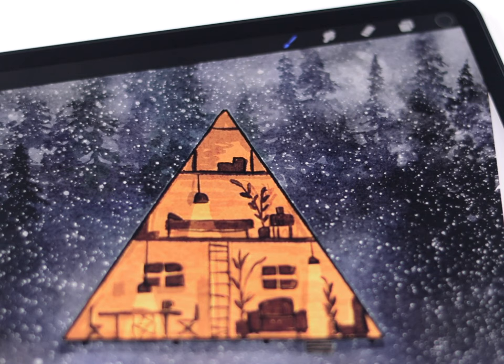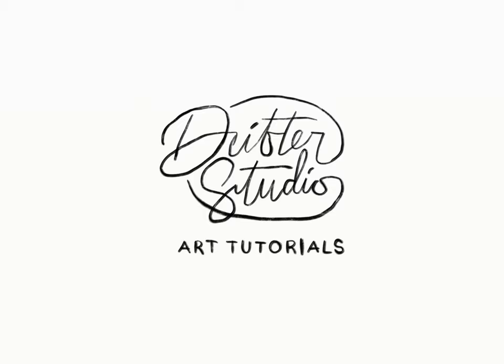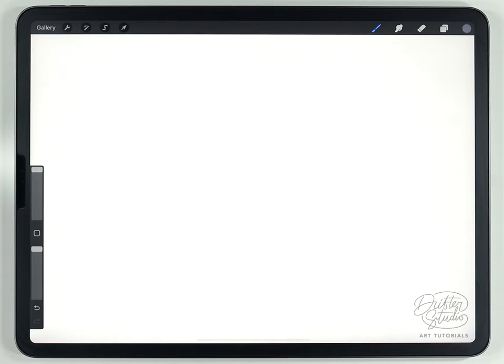In today's video we're going to paint another simple and cozy winter scene — a cutaway view. This is a really fun perspective and I borrowed this concept from the artist Jeremy Miranda.